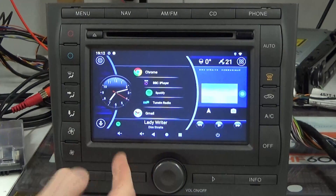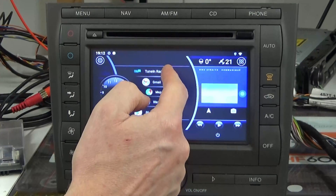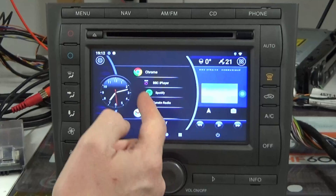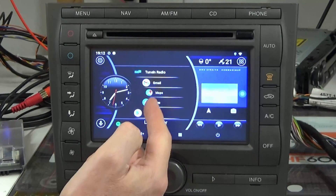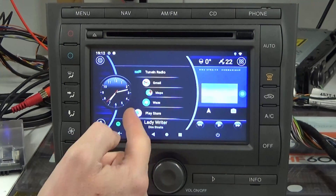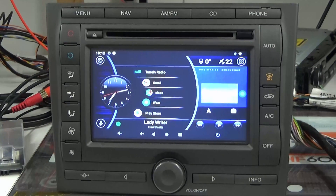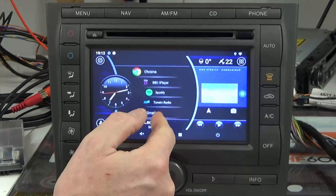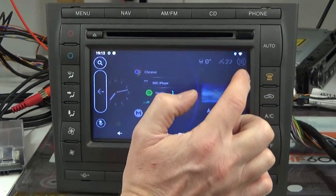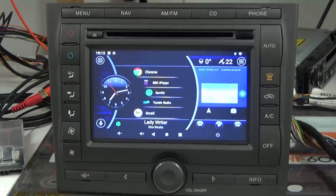I've installed a few apps I regularly use — you can install things like Google Chrome and Gmail, as well as music apps such as Spotify and TuneIn. I've got Google Maps and Waze for navigation, and of course the Play Store is available so you can install any app you'd normally get on an Android phone or tablet. These shortcuts on the home screen aren't your only option — pressing the app icon takes you to every app installed on the system.